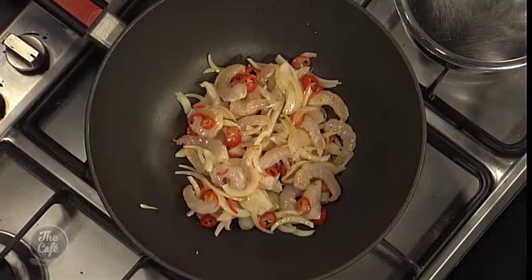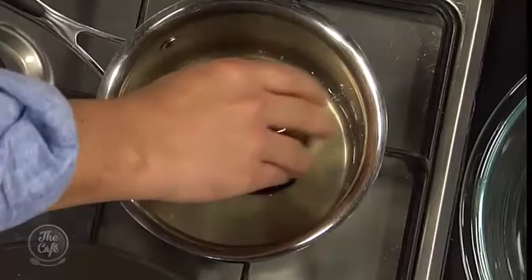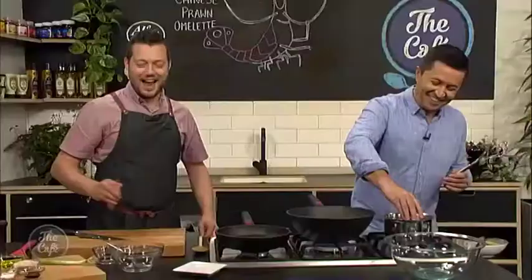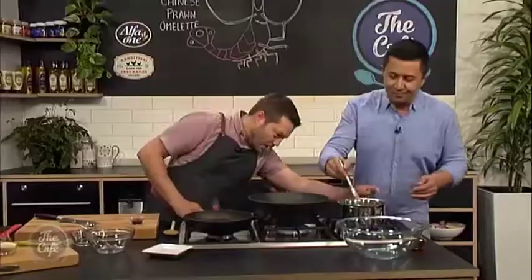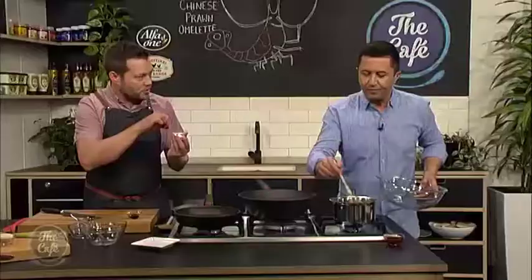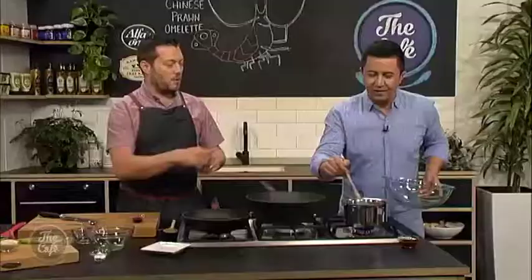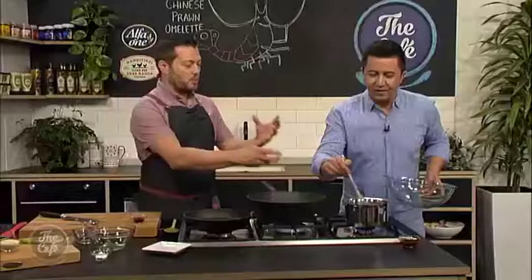I've got a little pan on the side. I'm going to start a really simple sauce. So a little bit of chicken stock, some oyster sauce, and then whisk those together. We're just going to bring it to heat, and then I've got a little bit of corn flour here. I'm going to add some water and just mix that into a little slurry. And then when that comes to the boil, we'll pour it in and just thicken it slightly.